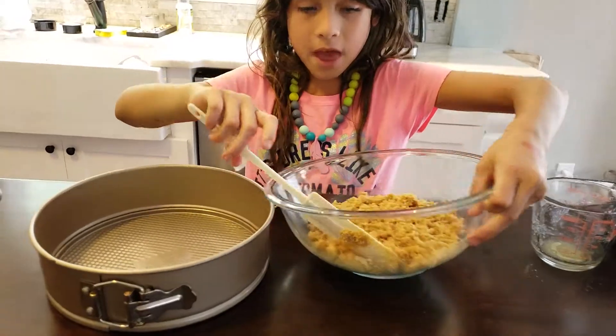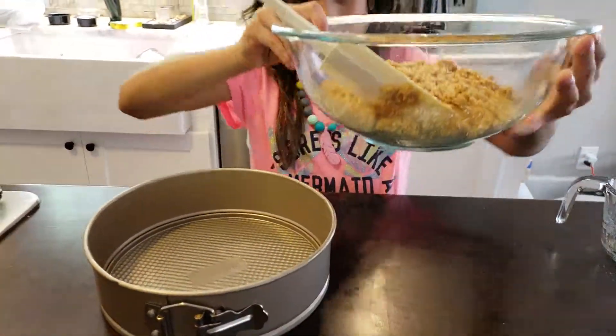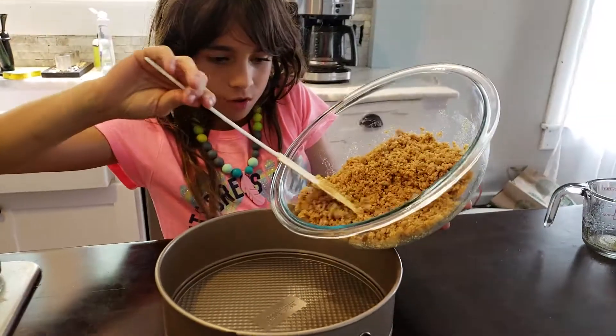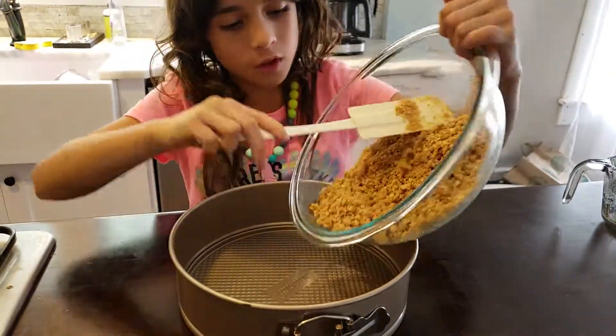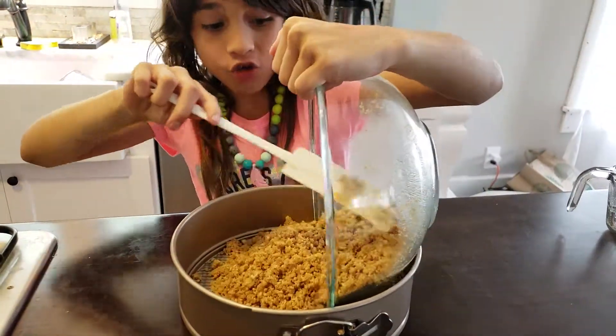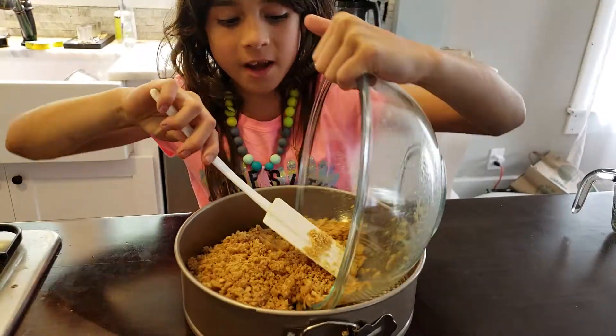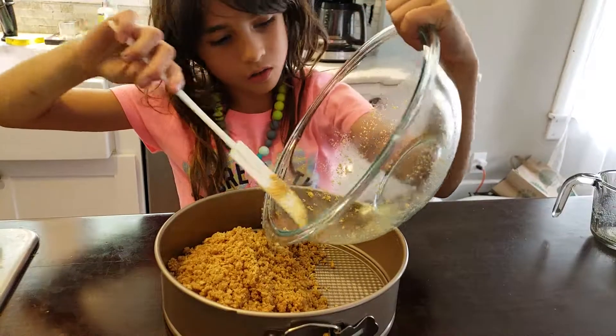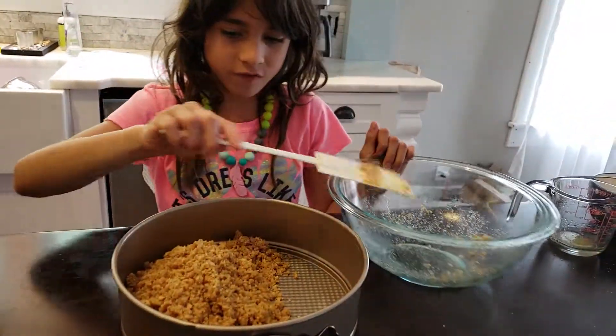Now we're going to make the crust in the pan. First you put it in — you don't want one side to be bigger and the other side to be small, so this is how you're going to make it even.